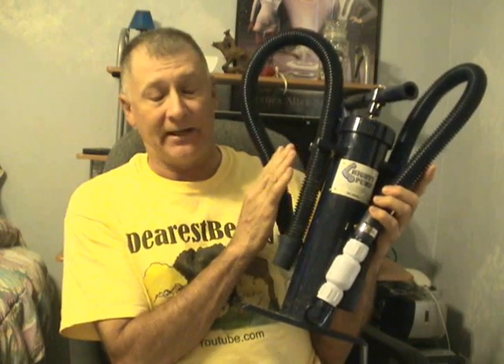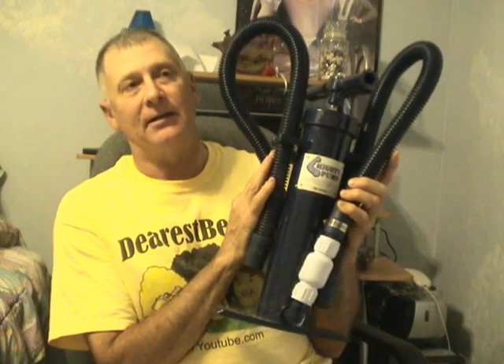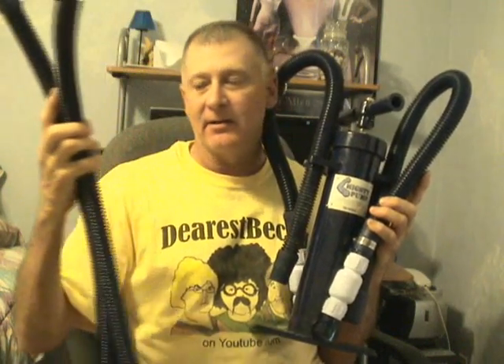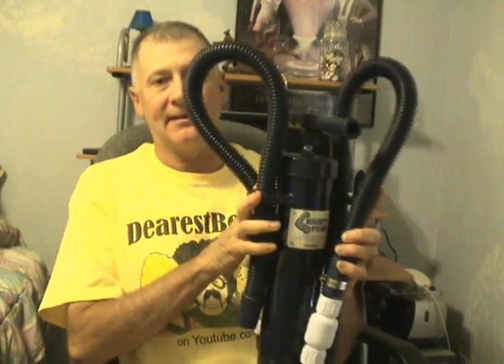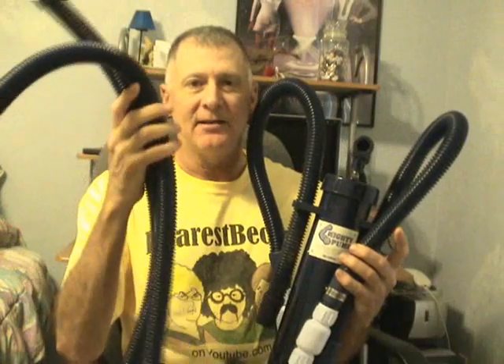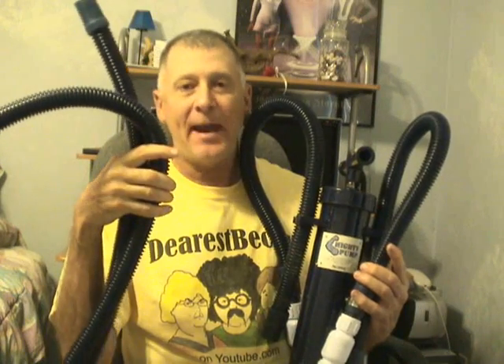I cannot believe that any company would do what they did. What they did was they sent me two extra hoses with a really nice letter explaining that some of the early models they had sold had possible holes in the hoses. They actually sent me two replacement hoses absolutely free.